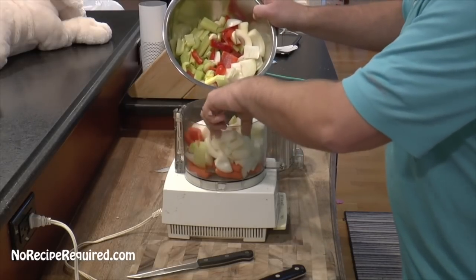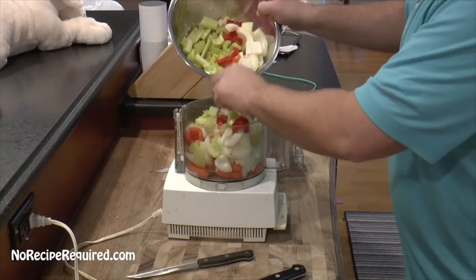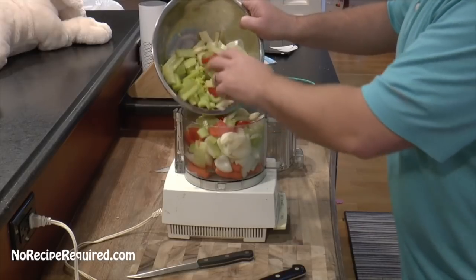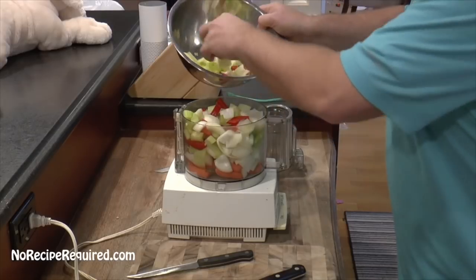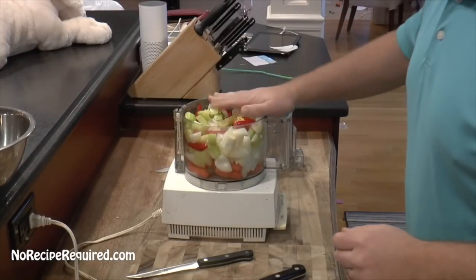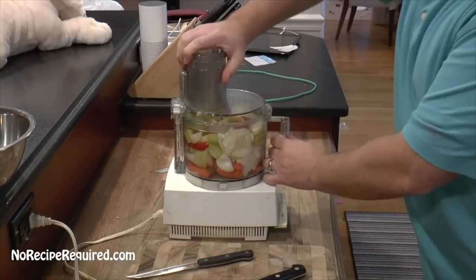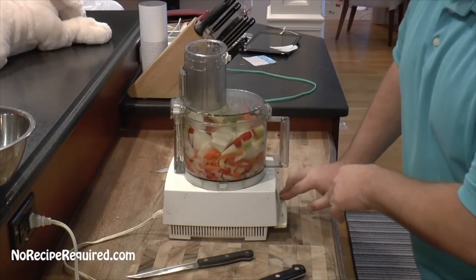What I like about this is the food processor chops them up so fine that you never see big chunks of veggies in the meatloaf, which may turn off said kids. I've got too much here so I'm going to do kind of a batch first and then come back and do the rest. I'm just going to put the lid on and do some pulses until it's pretty finely chopped.